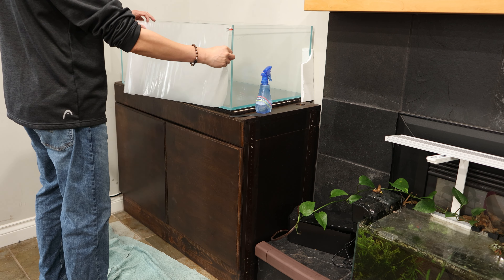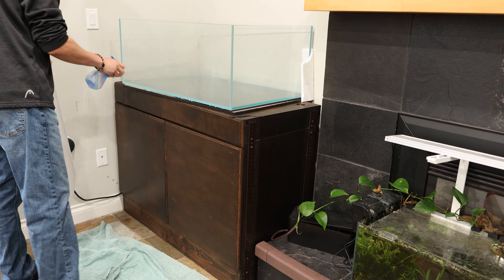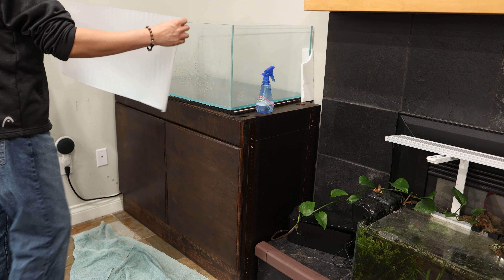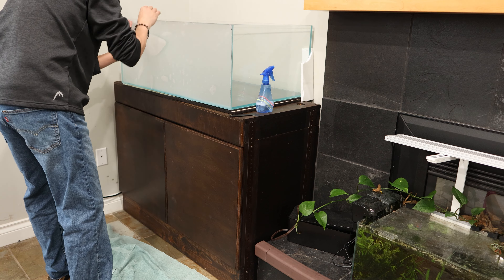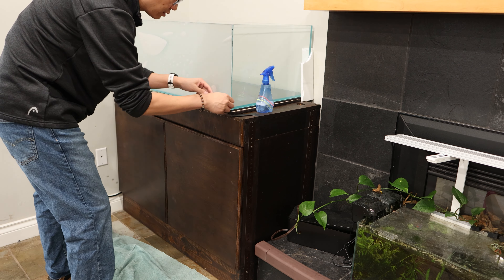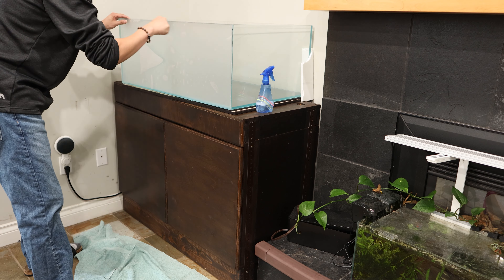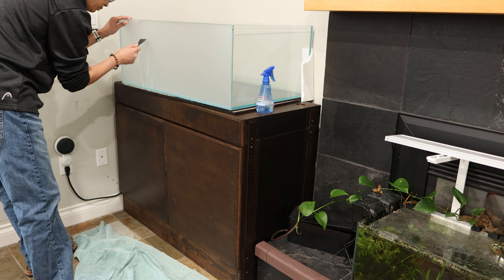Before setting up this new aquarium, I wanted to add some frosty privacy film to the back. This serves two purposes: it hides the unsightly cords, and it creates a fuzzy, unclear background, giving an illusion of depth for your aquascape. I pulled out a roll of frosty privacy film and quickly realized I didn't have enough for a 3-foot tank. So Amazon to the rescue — instant gratification at its finest.